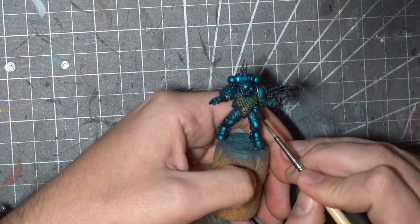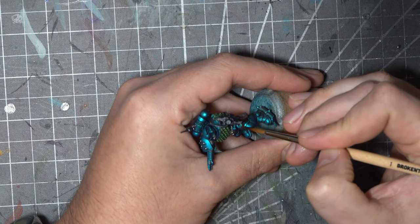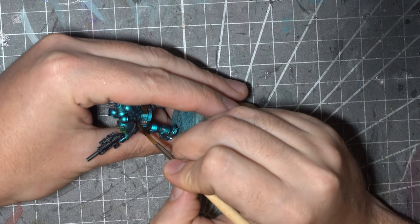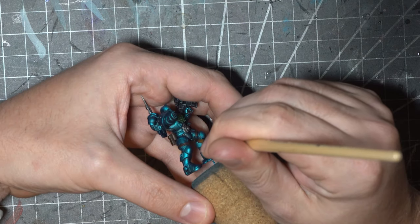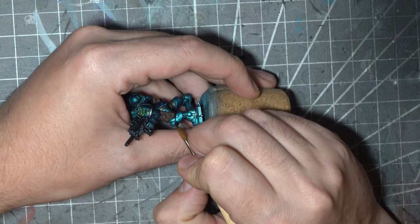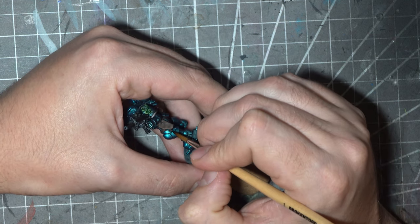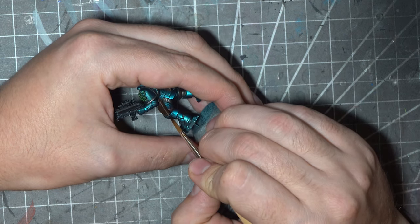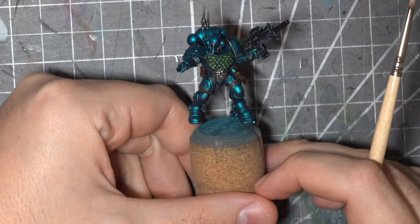For the leather areas I'm going to go with a pretty old reliable technique, starting off with Rhinox Hide as a base coat. With a mix of Rhinox Hide and Steel Legion Drab I'll add a nice edge highlight and add a few scratches and scuffs to give it the impression of being a bit worn and tatty — exactly as you would expect in the middle of a war zone. As a final highlight I'll add pure Steel Legion Drab to the very corners and stippled on a few areas along the edges to push that tatty look. Off camera I'll also give this a very thin wash with Druchii Violet to dull it down a little bit and to tie it in with the next step.